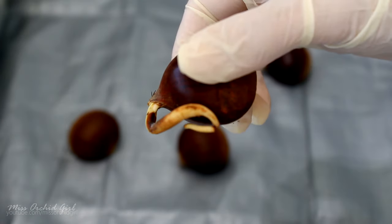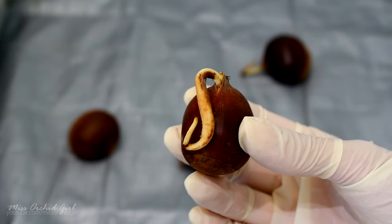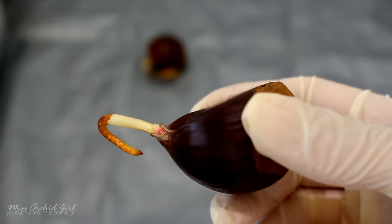When we pot the seed, we don't want the root to be pointing downwards or upwards for that matter. We should plant it on its side. This way, both the root and the stem will find their way up and down, guided by gravity.